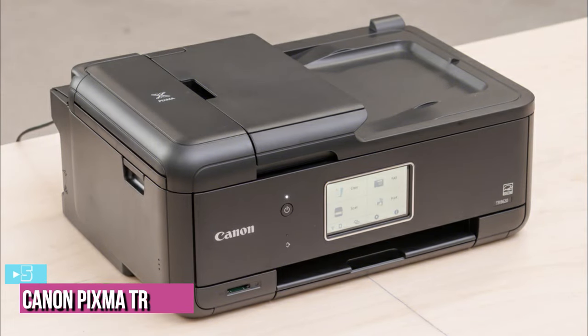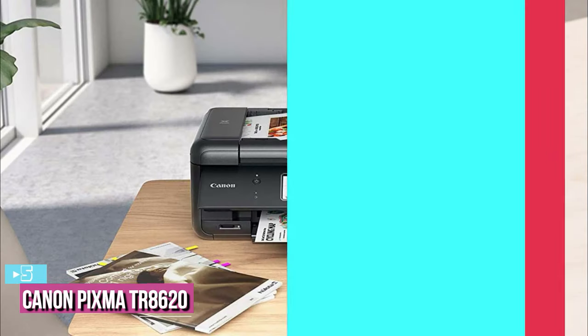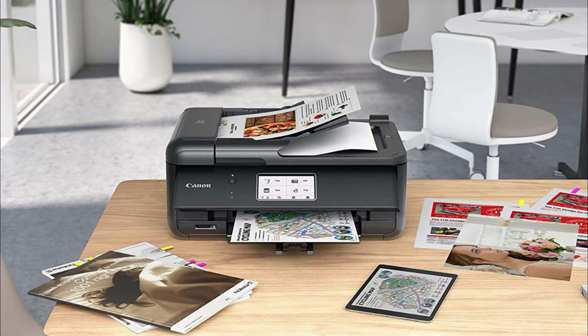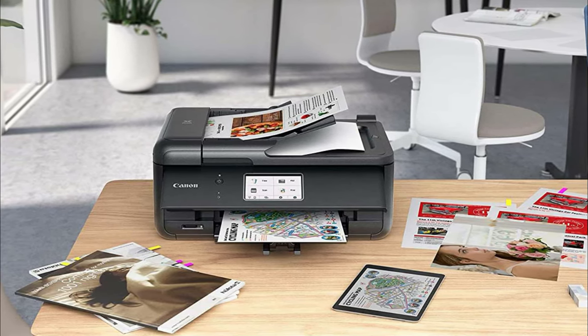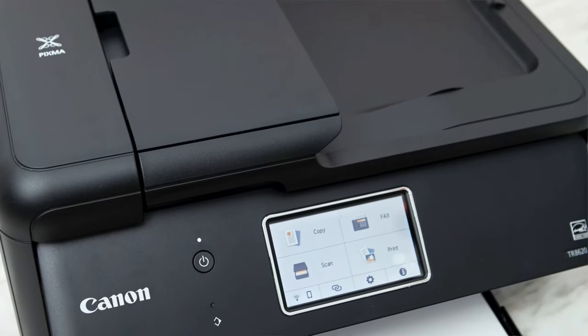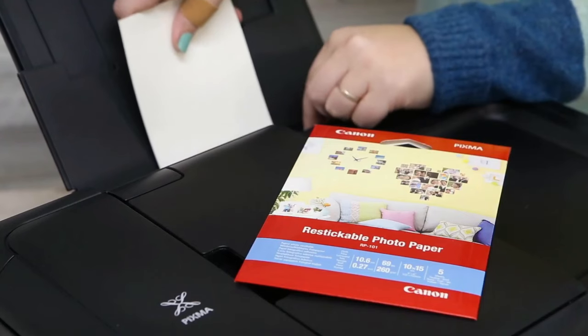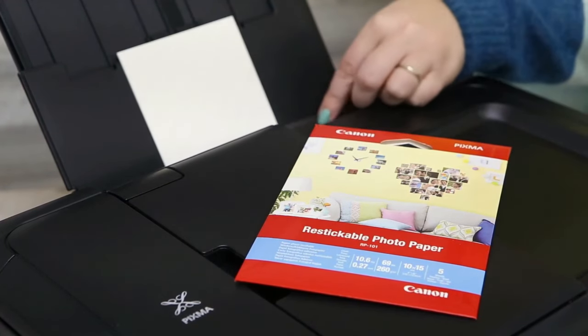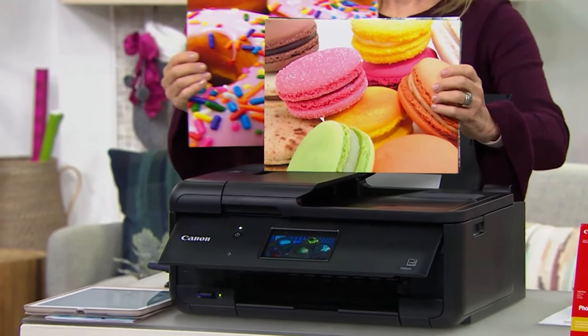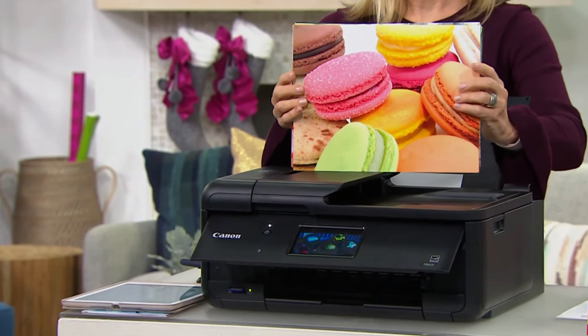At number 5, we have the Canon Pixma TR8620. If you print and scan lots of photos, look at the Canon Pixma TR8620. This all-in-one model is one of the best photo printers we tested. Its printed photos are full of detail and have no banding, meaning your photos always look excellent quality. Although some colors don't look exactly like their original, all colors look accurate enough that they won't ruin your pictures.